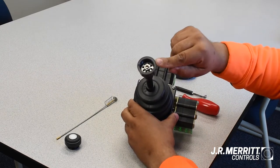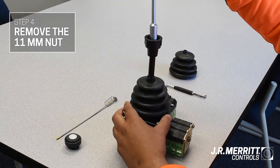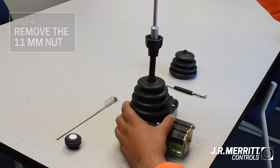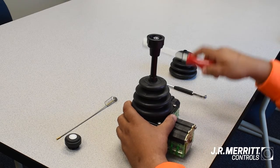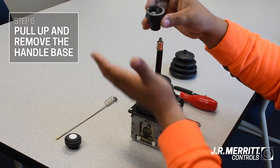Inside of the handle base, you'll need to remove the 11 millimeter nut with your socket wrench. Once loose, pull up and remove the entire handle base.